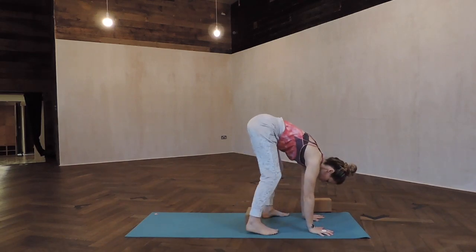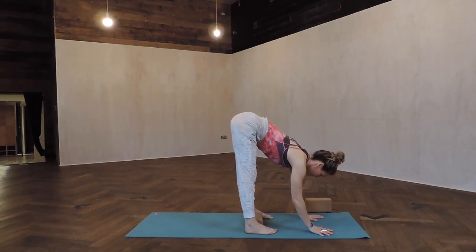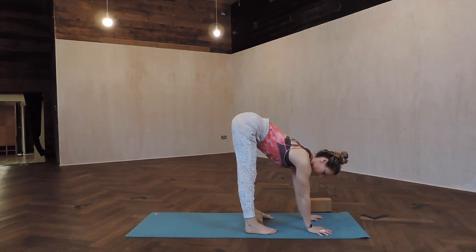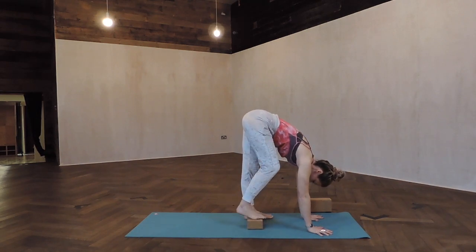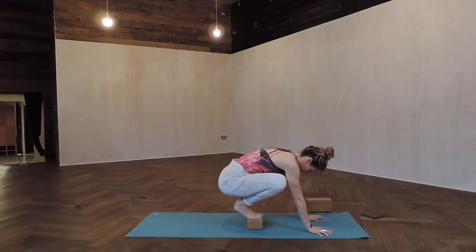Here's a couple ways to try Bakasana crow pose with blocks. First way, put a block between your feet with your hands underneath your shoulders, and then step your toe mounds on top of the block.